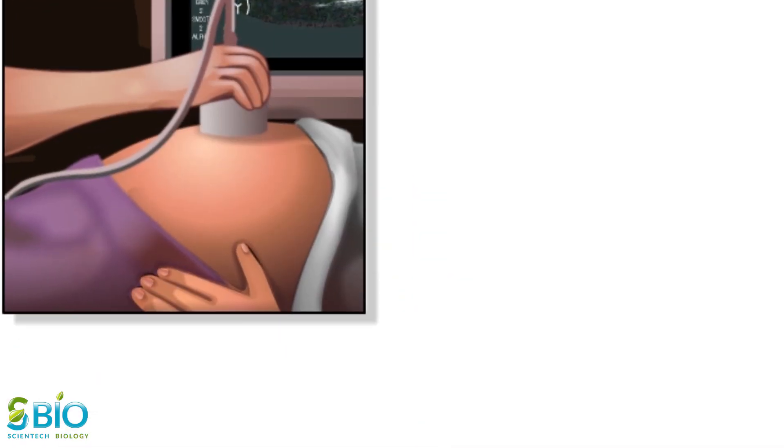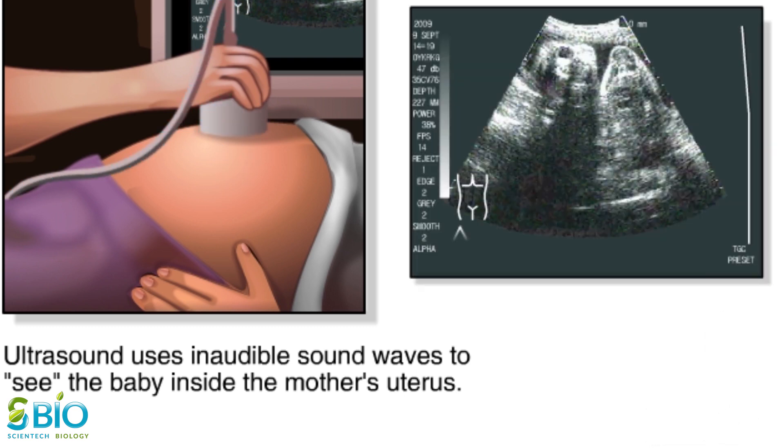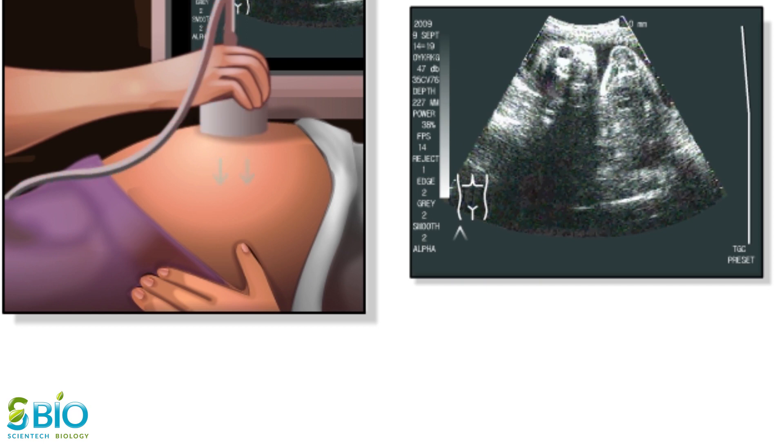Ultrasound can be used anytime during pregnancy, from the 5th week until delivery. It uses inaudible sound waves to see the baby inside the uterus. These sound waves bounce off solid structures in the body and are transformed into an image on a screen.